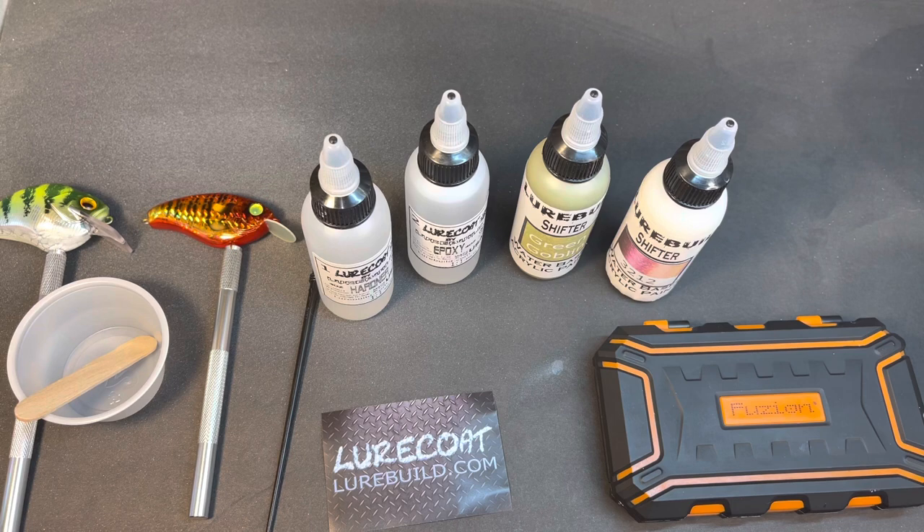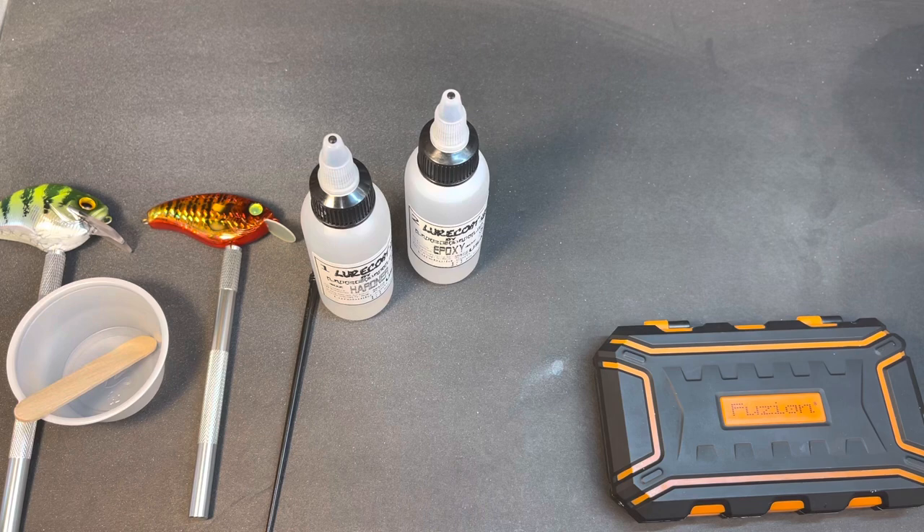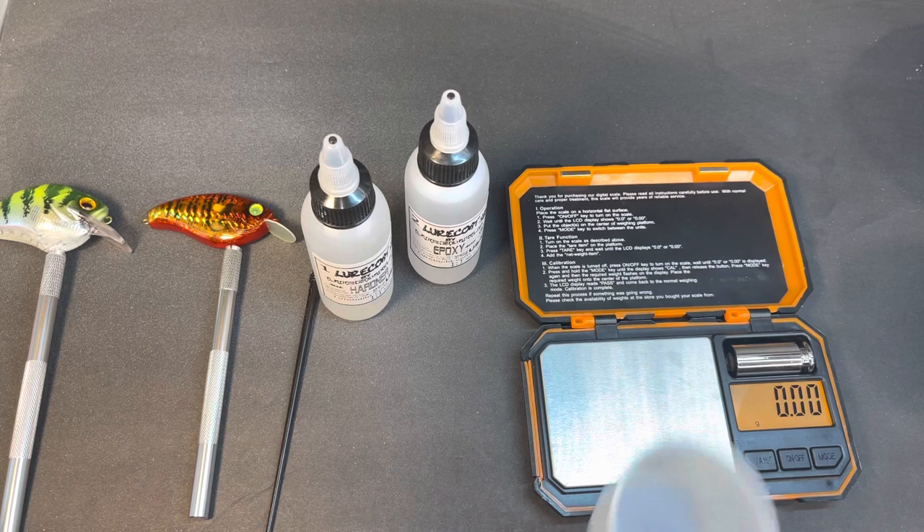What we're actually going to do tonight is use the Lure Coat. We're going to do two lures and I'm going to show you how it performs and what my thoughts are. Let me clear this off a little bit and get my scale out here - I got it at Amazon. Let me hit the tare weight.